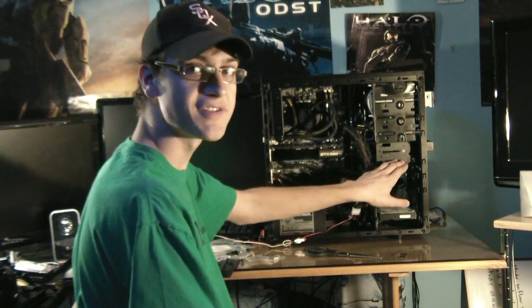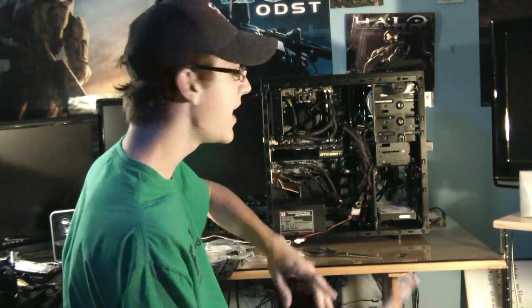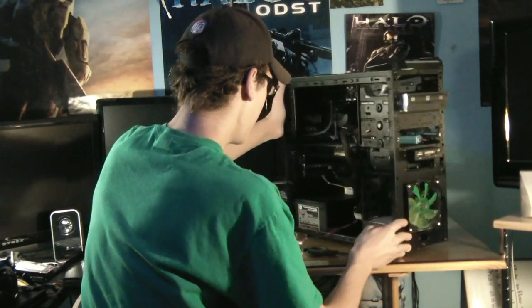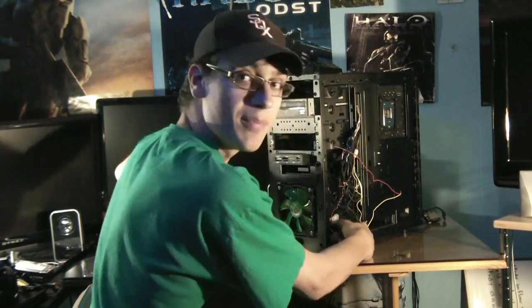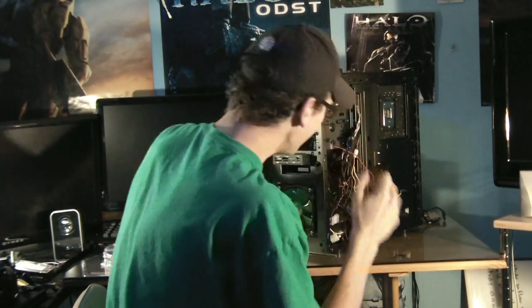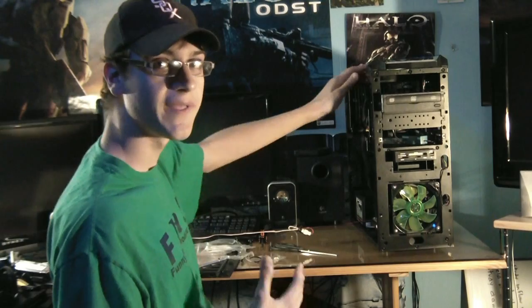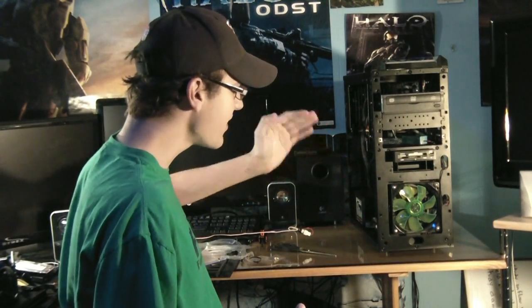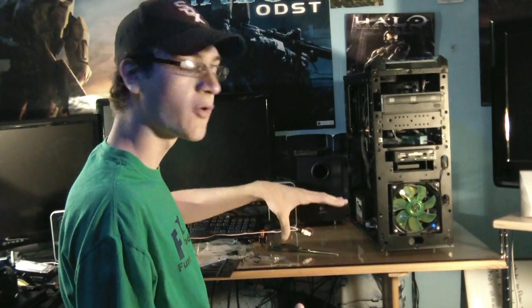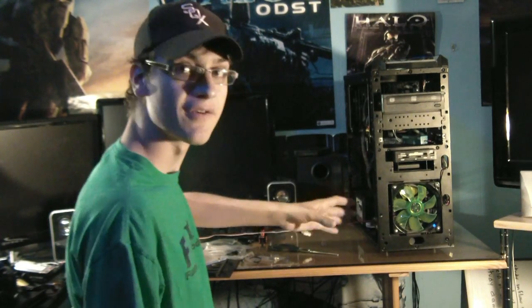You have your new solid state drive installed, and it's almost time to boot Windows for the first time. However, one thing you should do first: you're going to want to unplug the SATA cable from your old hard drive, just for the time being. Windows 7 and Windows Vista, when you install Windows for the first time on your solid state drive, will save all the boot information on your original hard drive — which defeats the whole purpose of the speed and write times of the solid state drive. So just unplug your hard drive for the initial install.